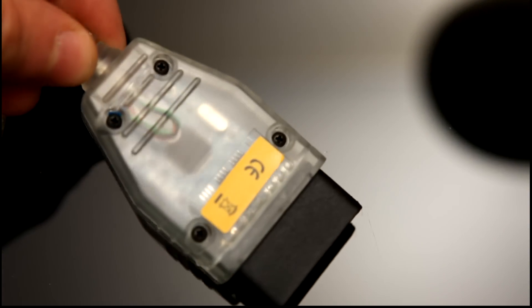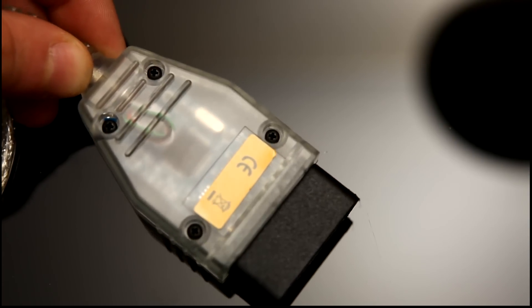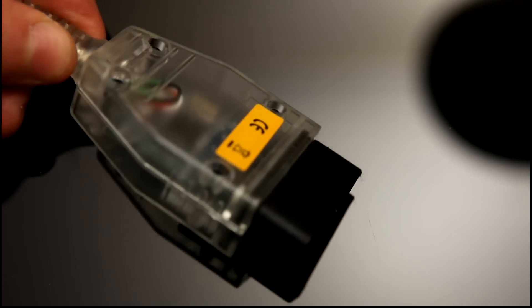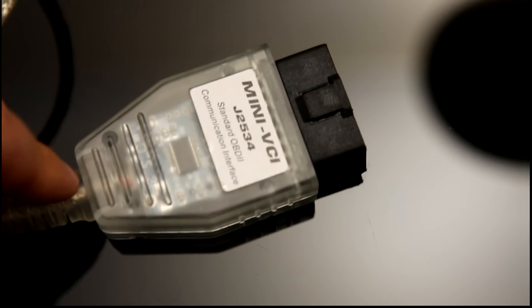So, what is in here? Well, there's a microprocessor or microcontroller in here, which communicates with the serial port, or in fact emulates the serial port, on the USB and translates the codes into the OBD format. So, let's take it apart and see what's inside.